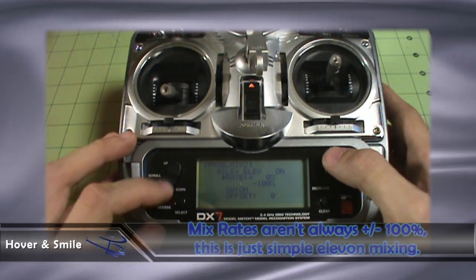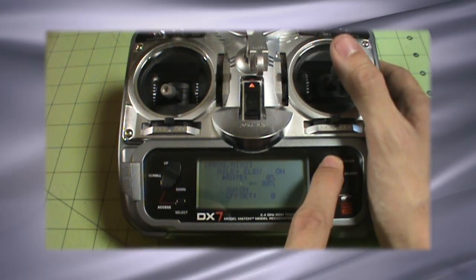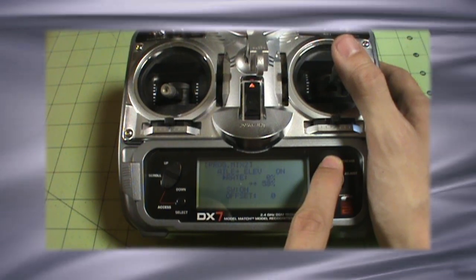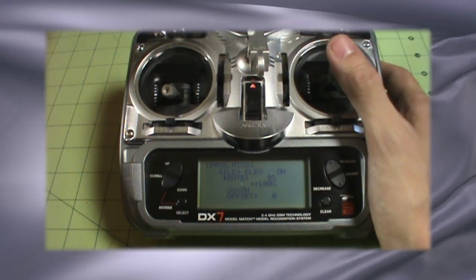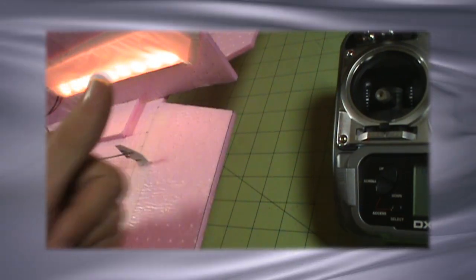So I need to go positive. We're going to move this just a little bit over and instead of doing negative, we're going to do a positive mix. Now, if I move my aileron to the right, I get the opposite movement of the control surfaces — they're moving just the way I want them to. I move the stick to the right: this control surface goes up and this control surface went down. So that's perfect.